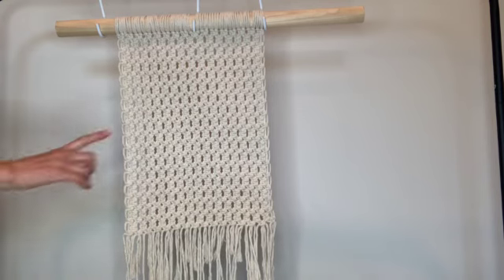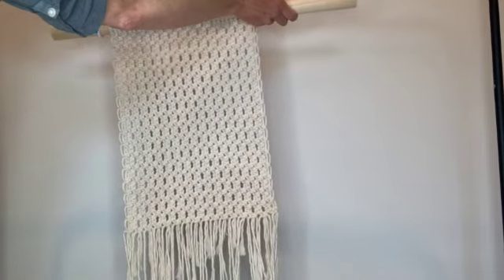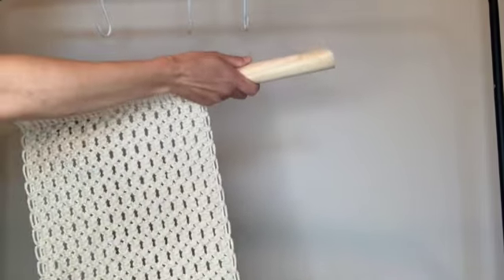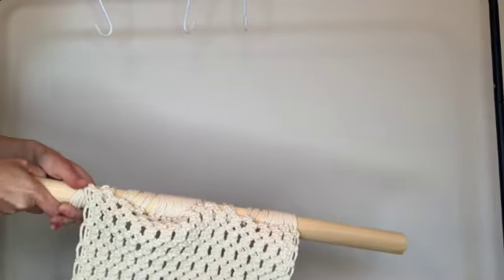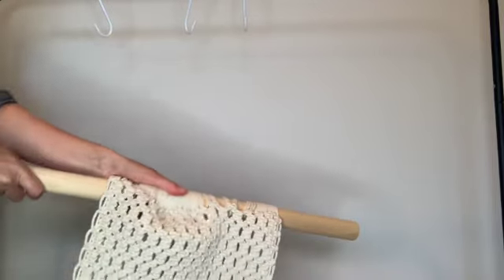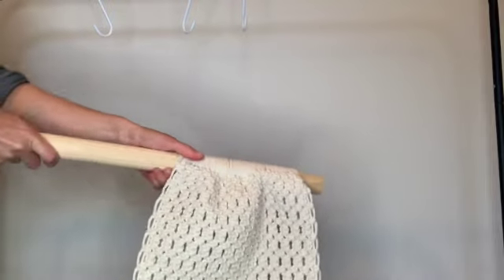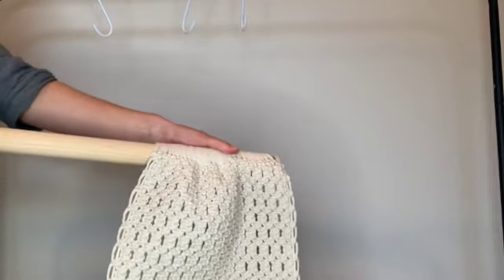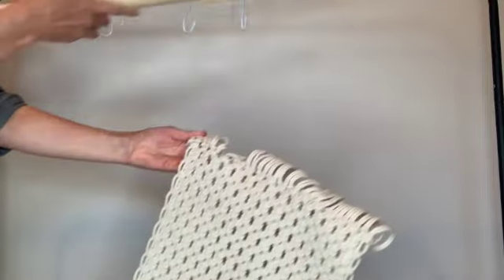What I'm going to do now is take this off of the rod and then take it over to a self-healing mat and use a rotary cutter to trim the fringe. Take your dowel rod off of your hooks, then depending on how tightly knotted the strings are at the top you can just slide it off of your dowel — it might take a little bit of wiggling and finesse. Then set that dowel rod aside and unfold all the ends because we're going to go and trim them now.